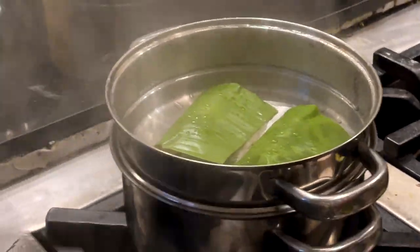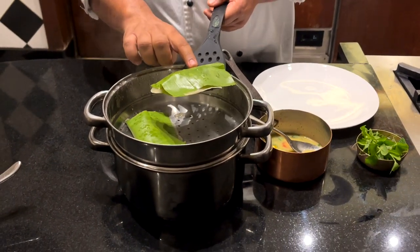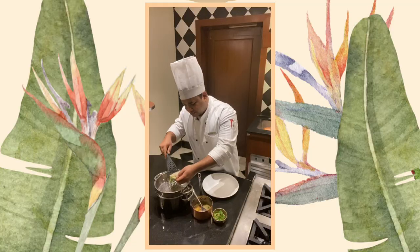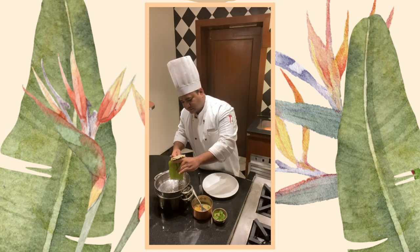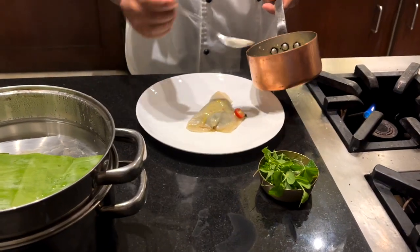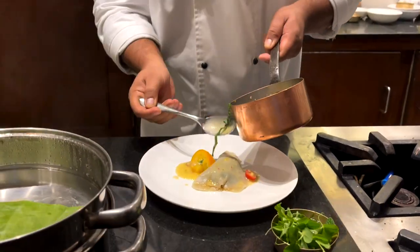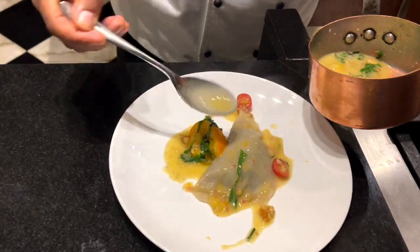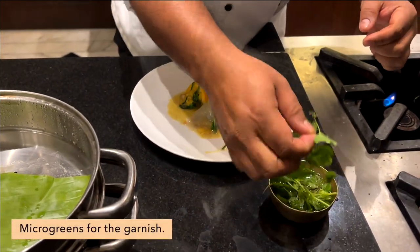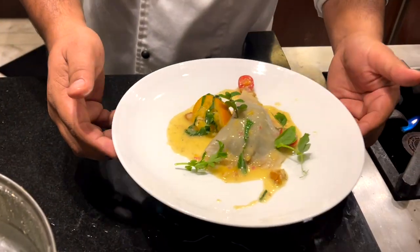It's time to take out the ravioli. We can serve them with the banana leaf as well, or peel the banana leaf off and serve them off the leaf. Take the ravioli off the spatula and put it on a plate. For the garnish I'm using some microgreens - I have some pea shoots here and I just randomly place them. That's our gluten-free ravioli.